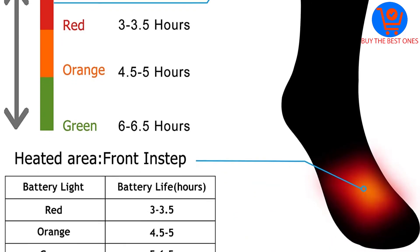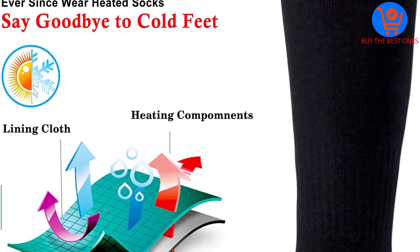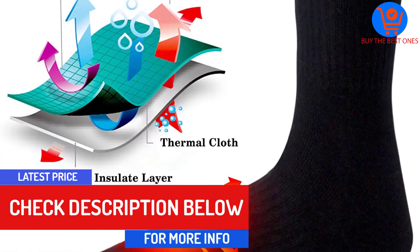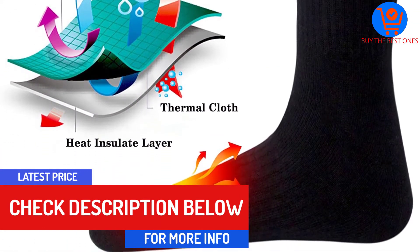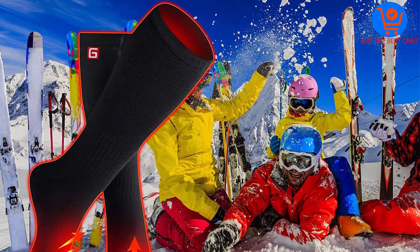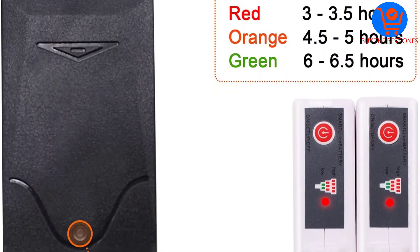There are some heating options so that you can choose a suitable one for your needs. With a synthetic and novelty material, it is durable and sturdy enough to resist wear and tear. The battery can be recharged quickly to keep your feet warm at all times. The socks are also breathable and absorbent to enhance comfort during wet days.